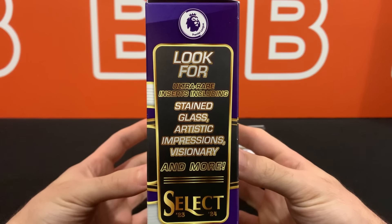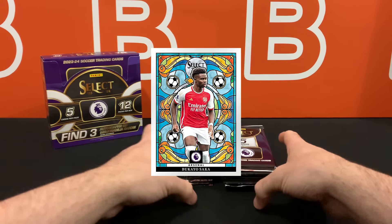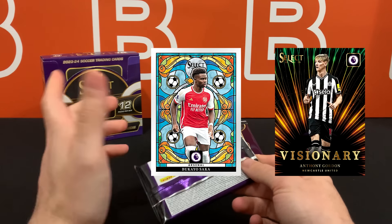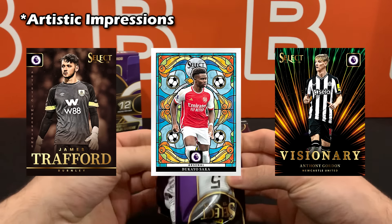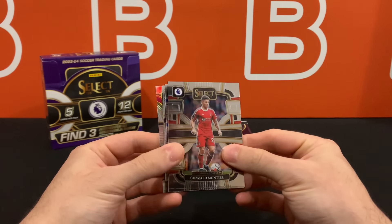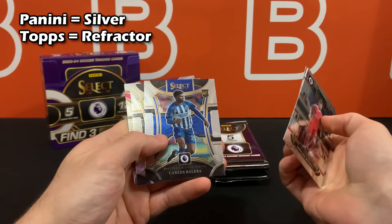In terms of the case hits, I think it's actually on the box. Stained glass is typically what most people are after. This year the design is kind of strange in person, but then you have Visionary and Stained Glass, and Team Logos are actually also considered case hits. Let's see what this first pack has in store for us — looks like it's going to be a regular refractor pack.